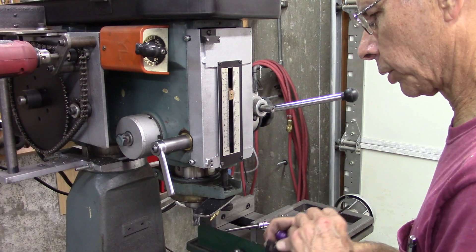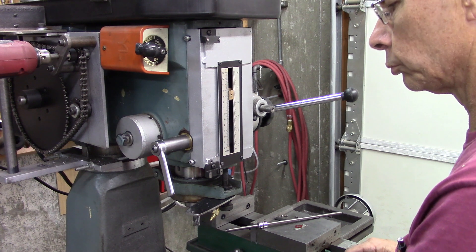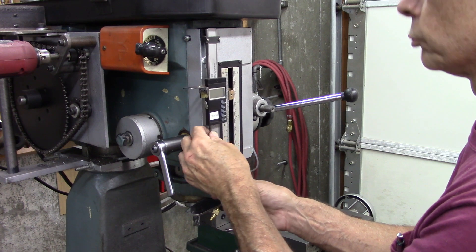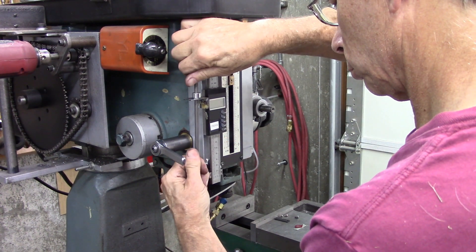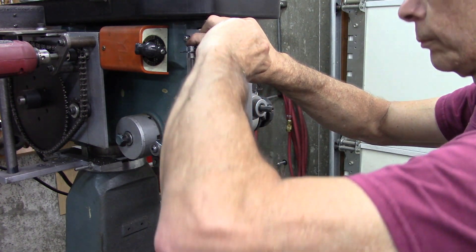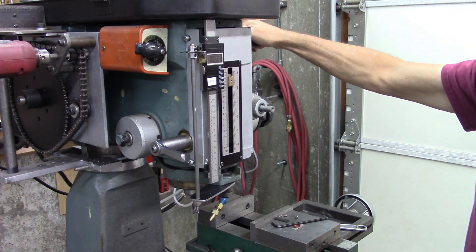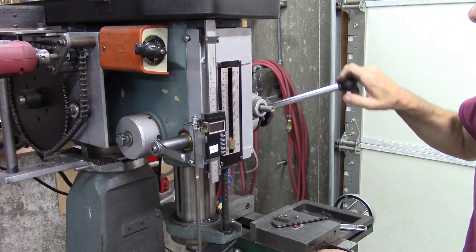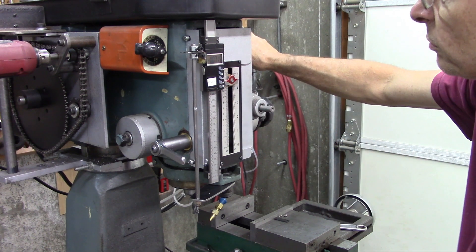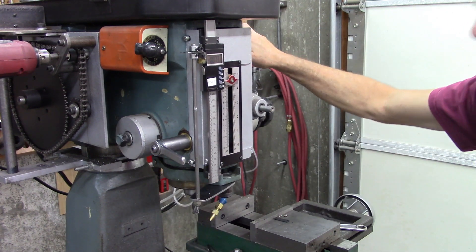Okay, let's see if this thing works. Oh, I like it.